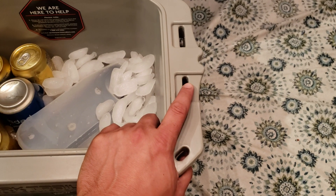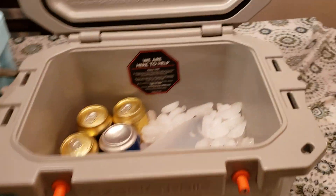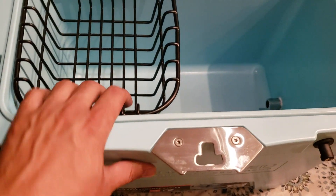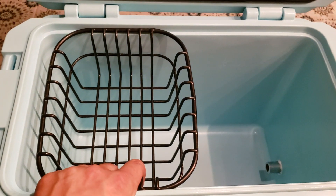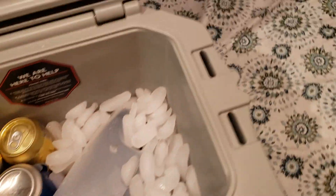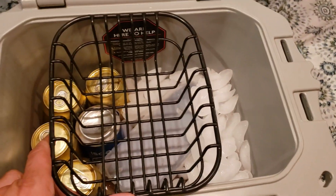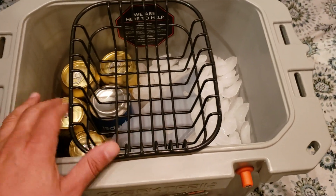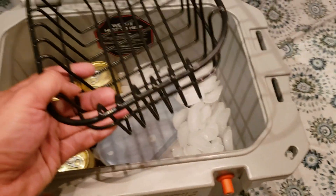I don't know if you guys watched my other video on the 26-quart — I put a drain plug in and got the Yeti igloo basket working on it. Now the basket does not fit in here, but I'm going to do a little homework and research to find a smaller basket that does fit in here, where you can just throw like one sandwich in.